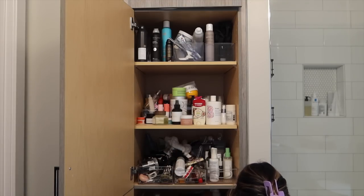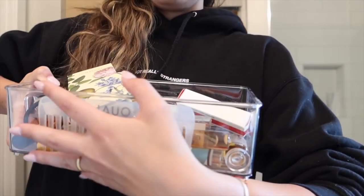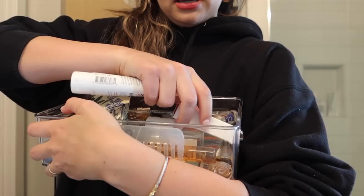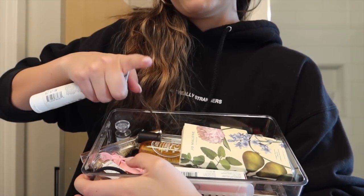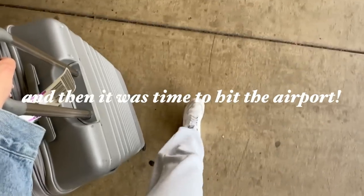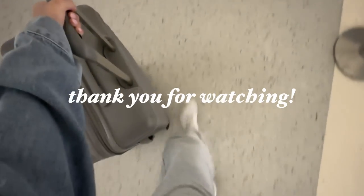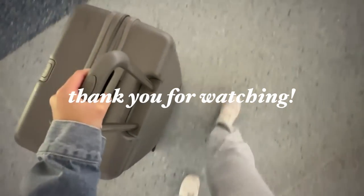I also have this whole tray of travel-size perfumes — a lot of my favorites in travel size, and some I don't even have in the full size. I'll pull my perfumes from here. These are my two product bags — minus my makeup, which I'll pack in the morning after I do my makeup for the day. I think I've packed everything I can for tonight.